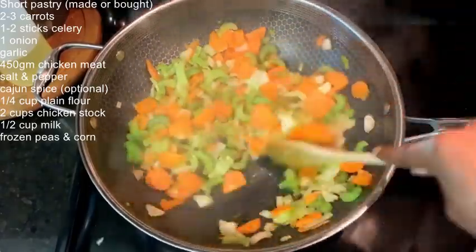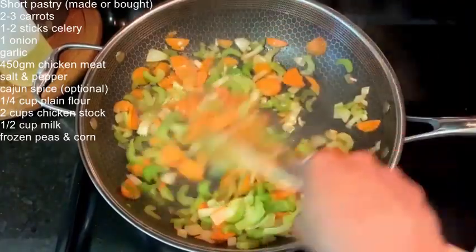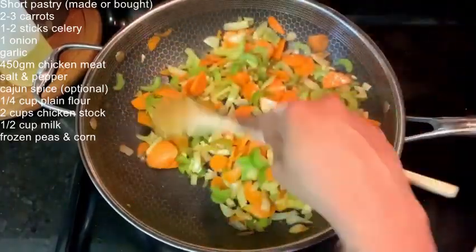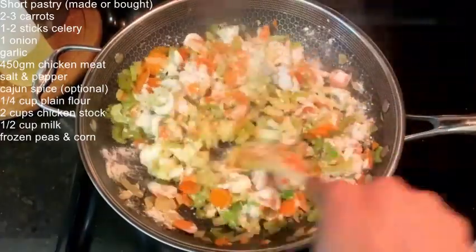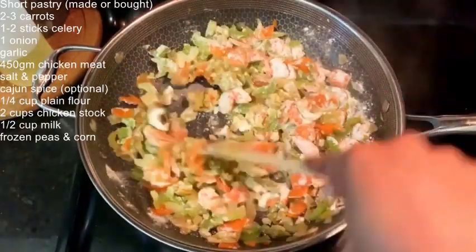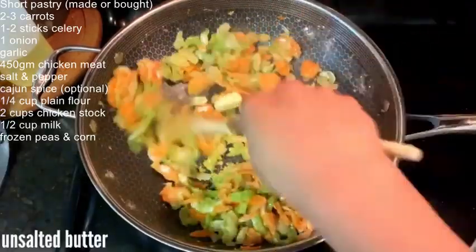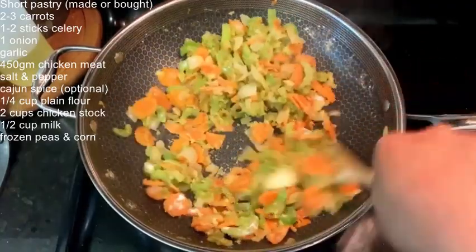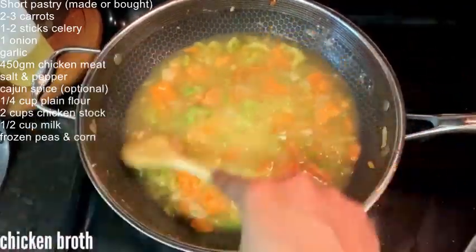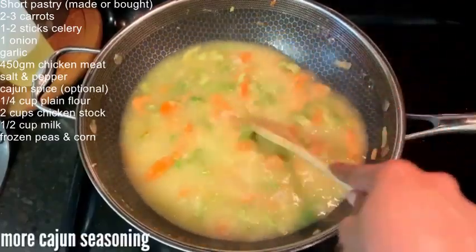After you notice that your vegetables are tender and the onions are super aromatic, go ahead and add in your garlic and sprinkle in some flour. We like our pot pies a little runnier — more like chicken noodle soup than a gravy inside the pot pie. If you like a thicker, creamier filling, you want to use more flour here.